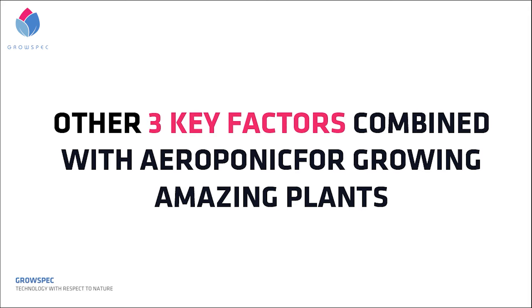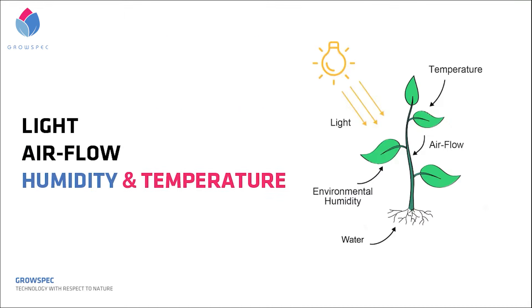The growth of a plant is a comprehensive mechanism contributed to not only the plant's root system, but also the upper part of the plant — leaves and stem. Aeroponics has found the most efficient way to build the plant root system. Like a car with the best engine still needs tires to run, plant leaves act as the tires. So if we want to grow amazing plants, there are other important factors to take care of for the upper part of the plant, such as environmental temperature, humidity, lights, and airflow.